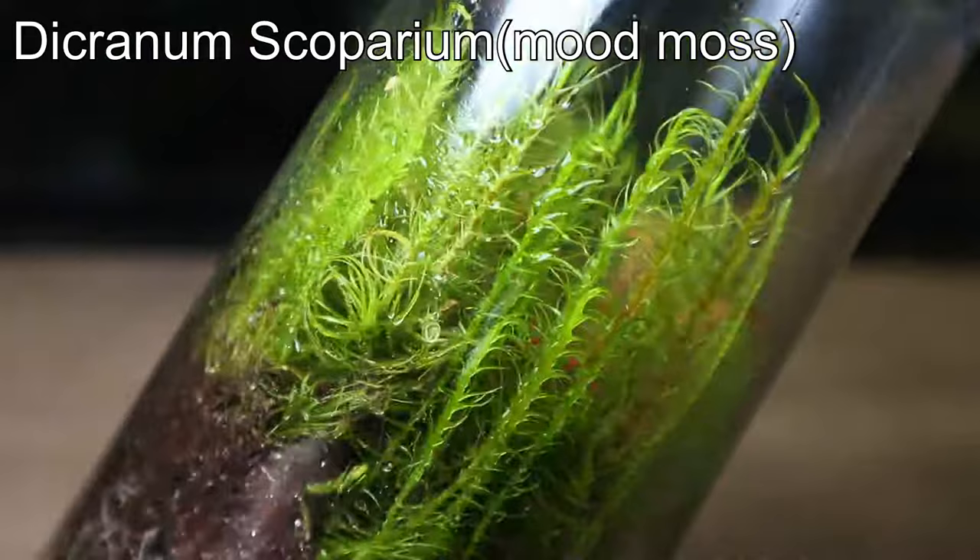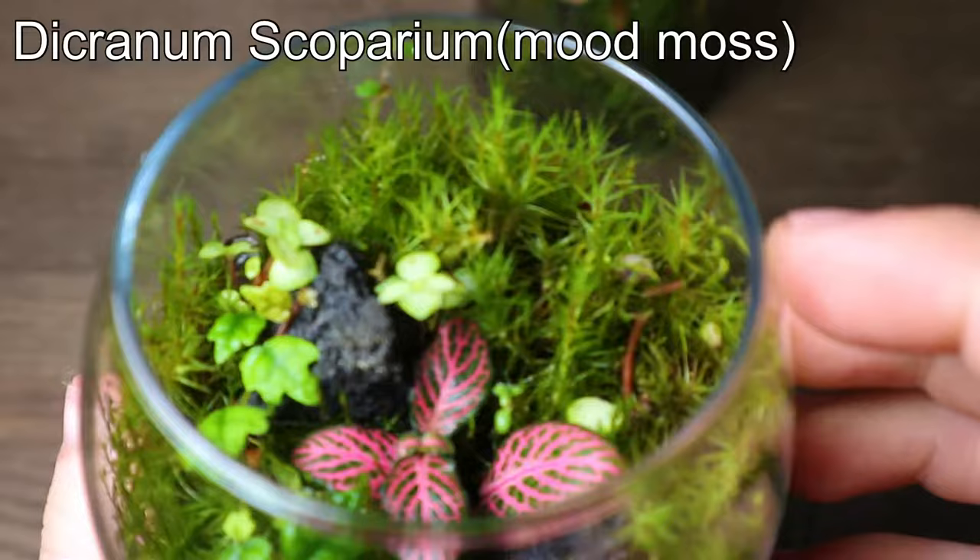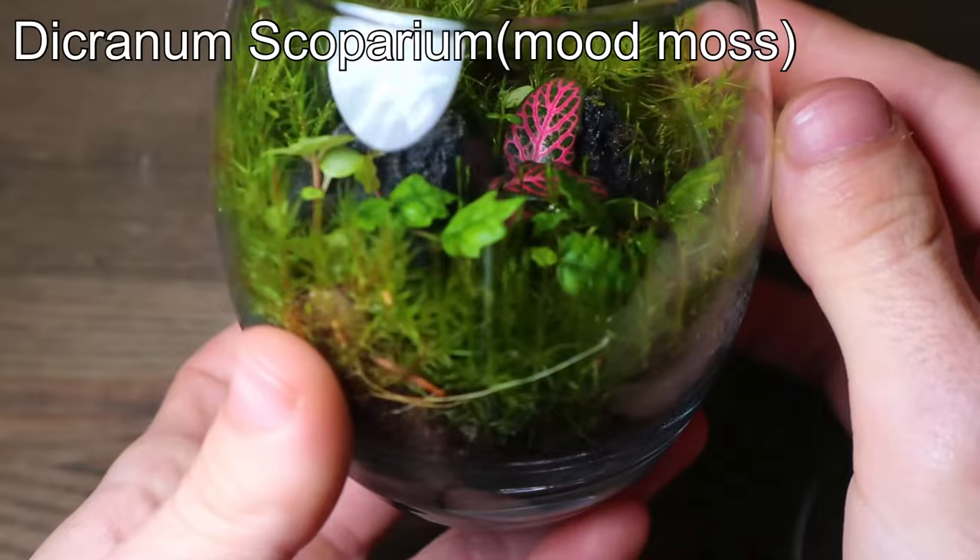Next on the list is mood moss. Similar to the others, it's super easy to grow in a terrarium. However, its growth rate is on the faster side, so I wouldn't recommend using it in small terrariums unless you're ready to frequently trim it.